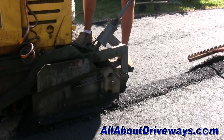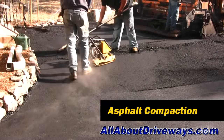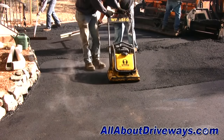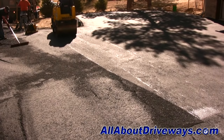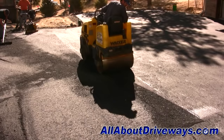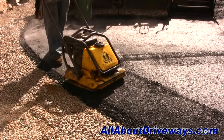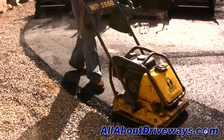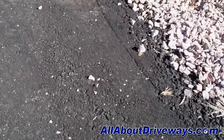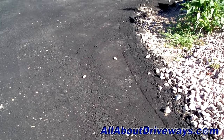When the asphalt is being laid out of the paving machine, it's not compacted yet and therefore needs to be compacted. This is where hiring an experienced contractor is very important. The asphalt should be compacted soon after it's laid out of the paving machine while it's still hot. If the asphalt cools down too much before rolling it, it's not going to get compacted well enough. Too little compaction will allow water to penetrate the asphalt and cause it to deteriorate much faster, cutting the life expectancy dramatically.